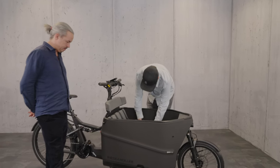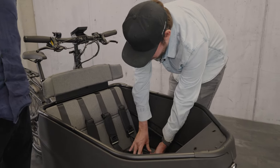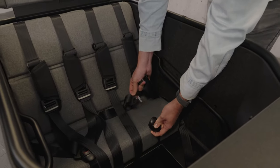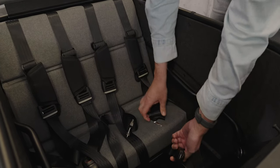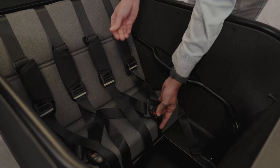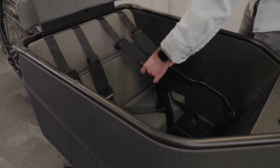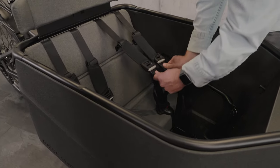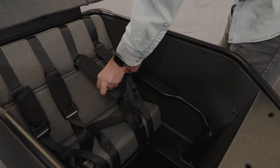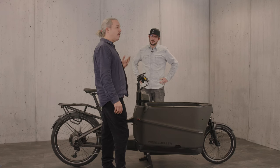The seat belts have been modified as well. We have a new buckle that's more convenient for parents — they're separated, you can put them together and then flip it. And to adjust them, it's more like a day pack; you can just adjust the fit easily.